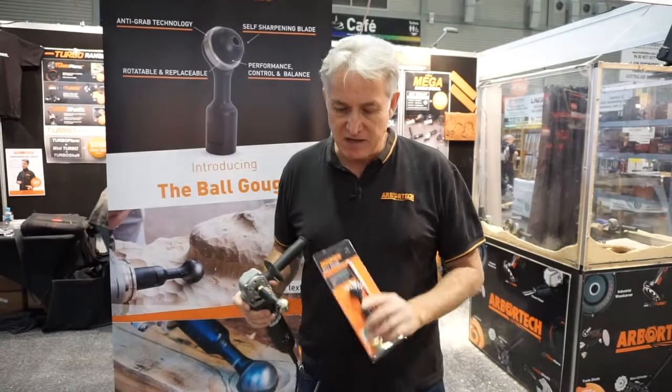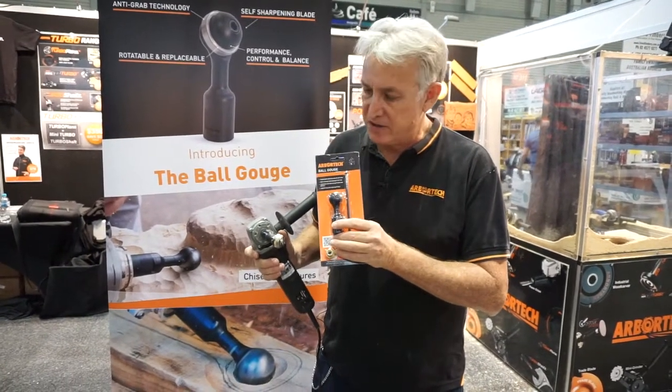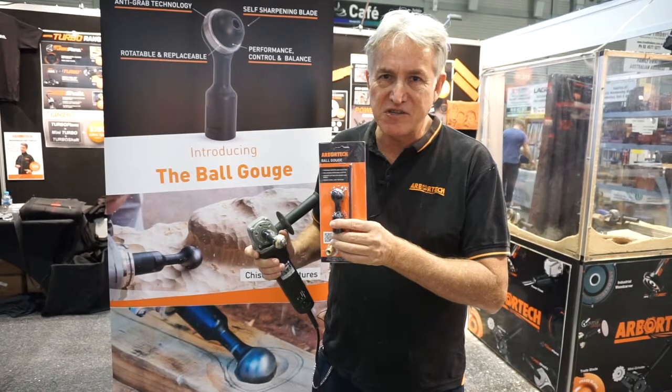Kevin Inkster here from Arbitek, and we're showing you the new ball gouge, our latest product. Fantastic little product it is too.